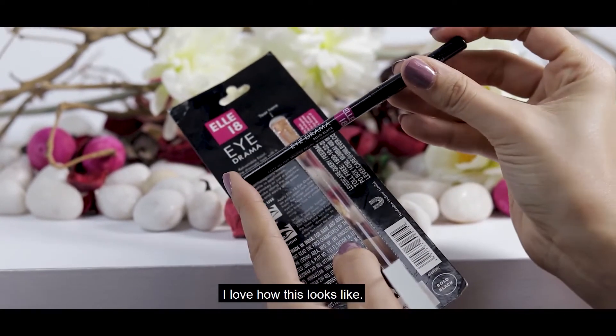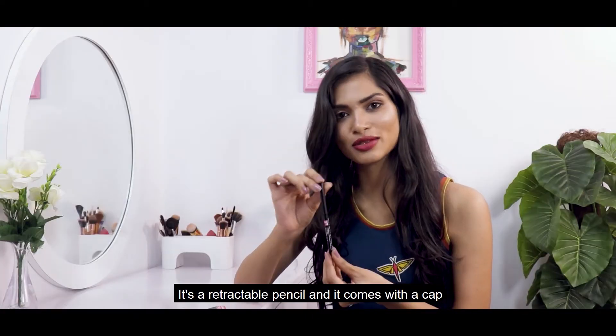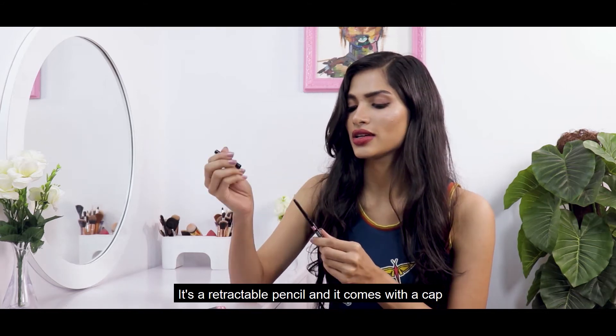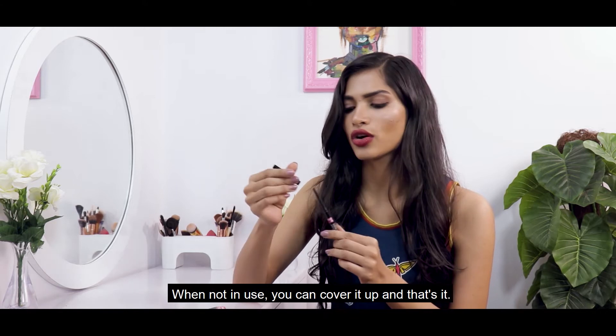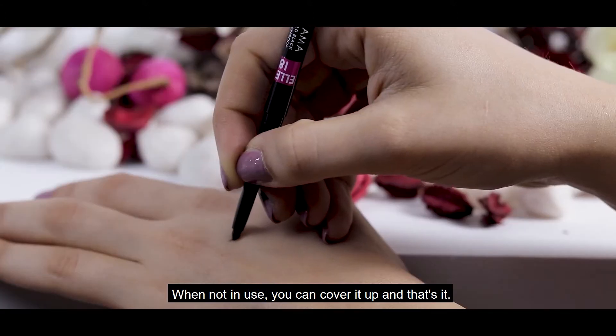I love how this really looks. It's a retractable pencil and if you have a gap, you can use it whenever you want. When not in use, you can cover it up. And that's it.